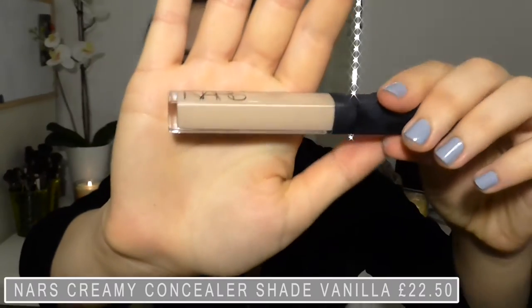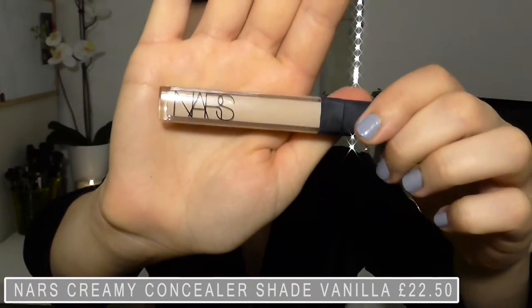Please give it a thumbs up and subscribe if you haven't already. Thanks guys! Starting off with a concealer — I'm using this to even out the colour of my eye so that we're starting with a blank canvas, and I'm just going to blend that out with a beauty blender.